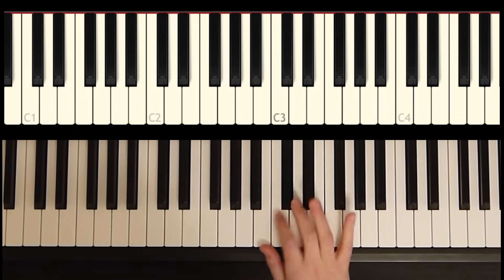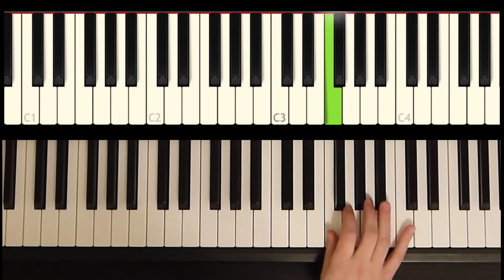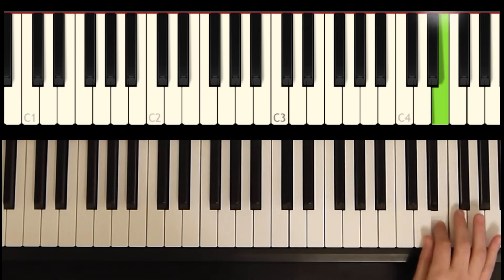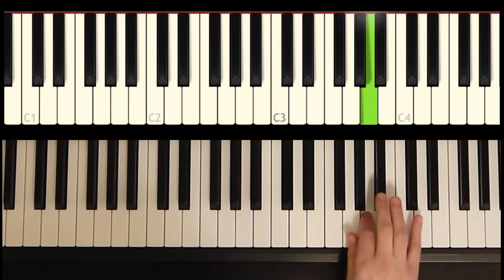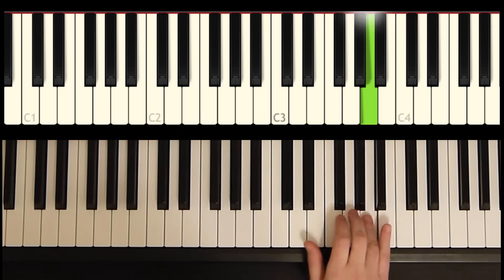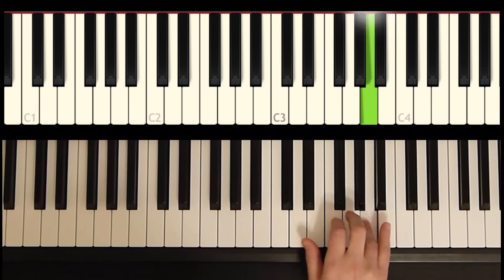I'm going to play it for you once through, nice and slow by itself.